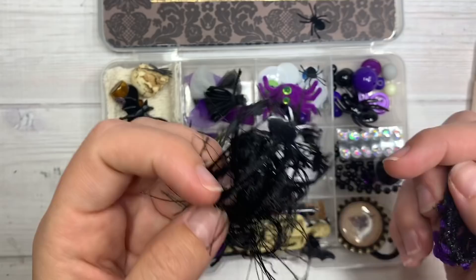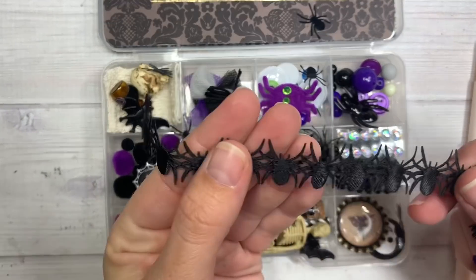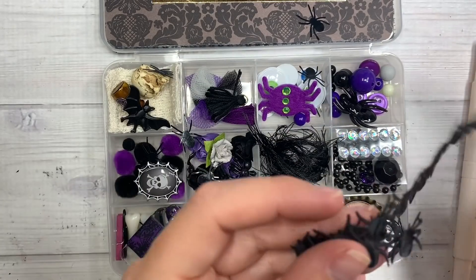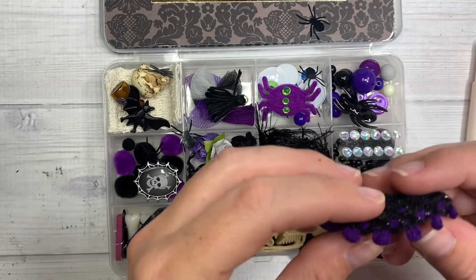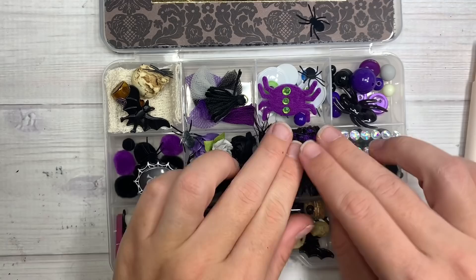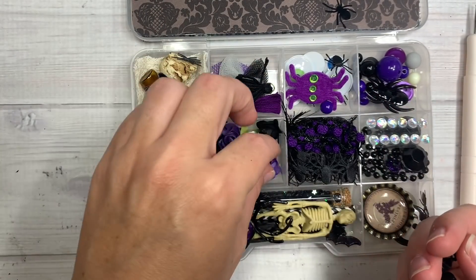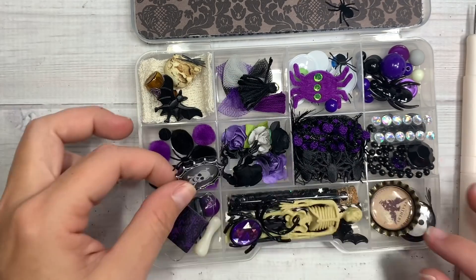Over here she's included some trim. Look at this eyelash trim — but where did you get this? Spider trim! So cool. Now I'm going to hoard this little tiny piece of spider trim. Little purple pom-pom trim. And over here she's got some of those little Walmart spiders. And then she's got roses — paper flower roses in black, gray, and in purple.